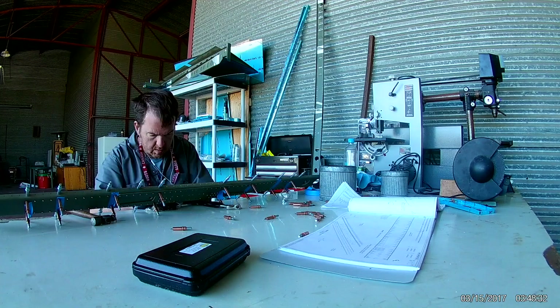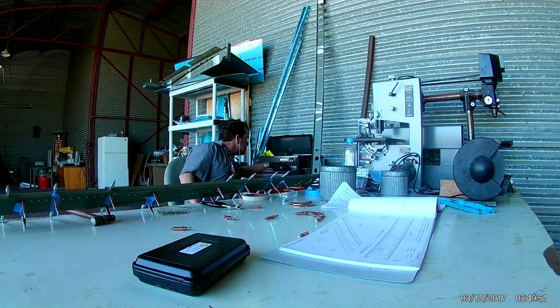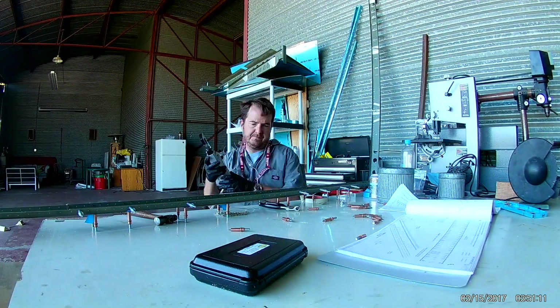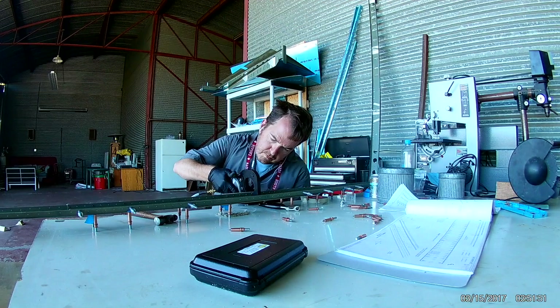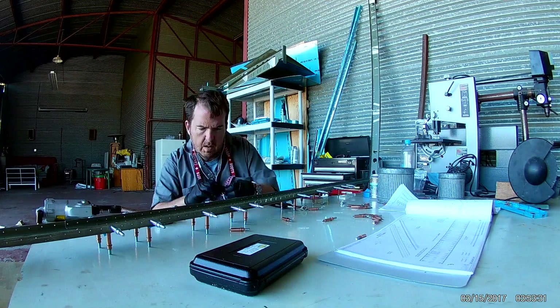So we're just going to continue putting rivets in here. I'm pretty sure it's going to take the next couple of videos, because it's the doubler and the stringers. So I'm just going to let this trail on out and I'll see you in the next video.